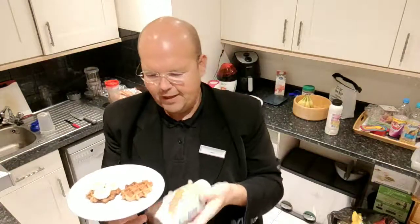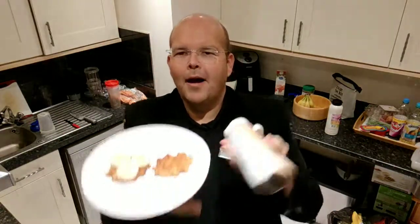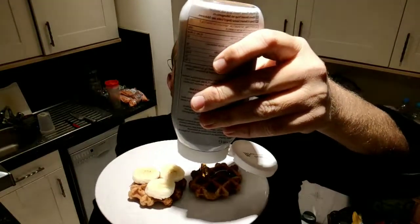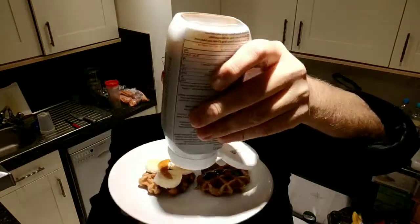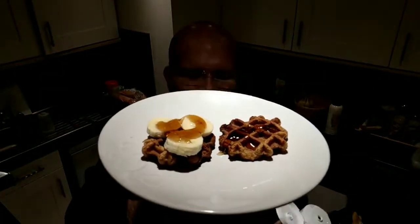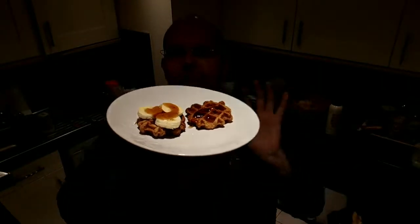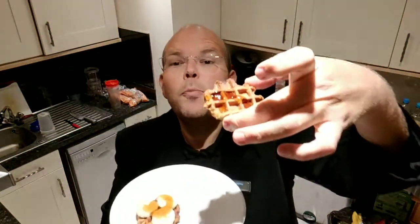What I'm going to do is smother these waffles in my maple syrup. It just oozes out — lovely! So this is the way to have these waffles. Please don't eat them as biscuits, because that's not how they should be eaten. There we go. Doesn't that look nice? The taste of this is going to be sensational.